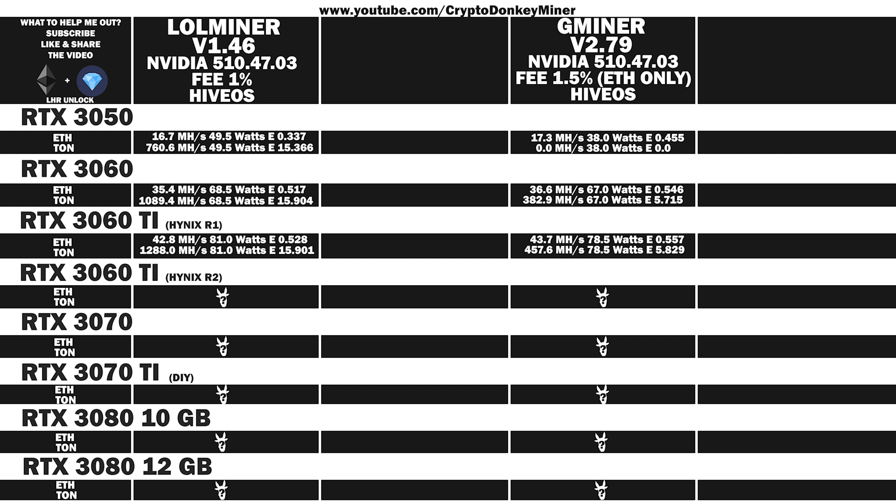Moving on to the RTX 3060 Ti with revision 2 Micron memory. LoL Miner Ethereum: 46.1 MH/s at 95 watts, efficiency 0.458. Toncoin: 1434.1 MH/s at 95 watts, efficiency 15.096. Gminer Ethereum: 46.8 MH/s at 91.5 watts, efficiency 0.511. Toncoin: 489 MH/s at 91.5 watts, efficiency 5.344.